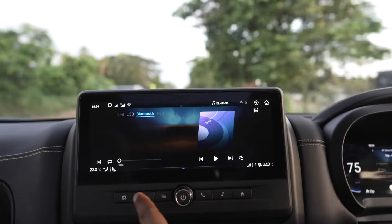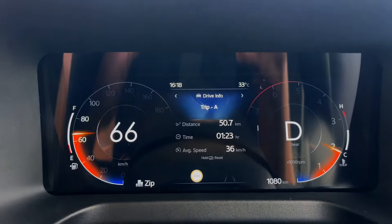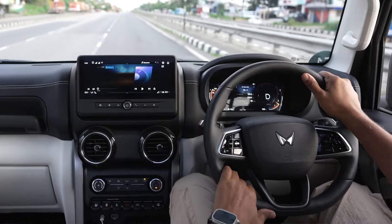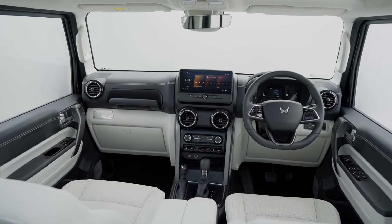There's a 10.25-inch HD touchscreen infotainment system. There's also wireless Apple CarPlay and a lot of connectivity features.